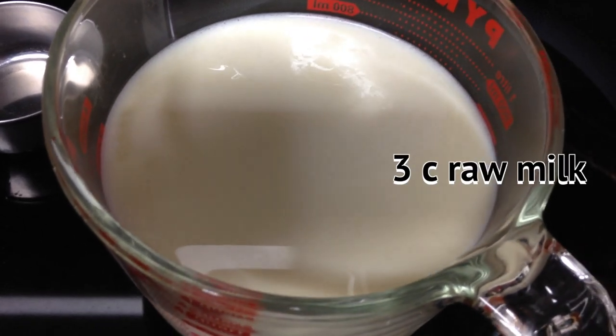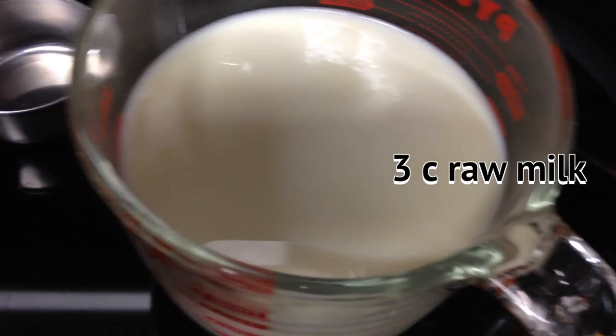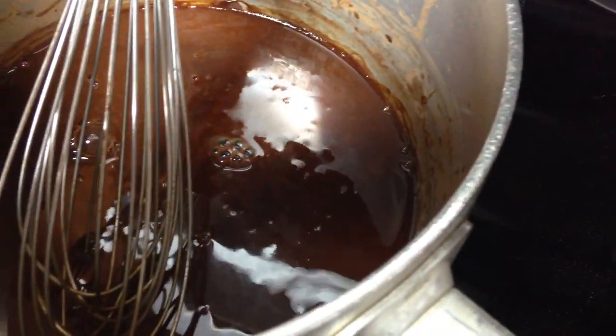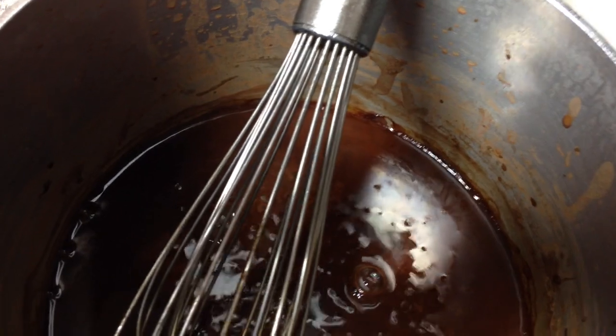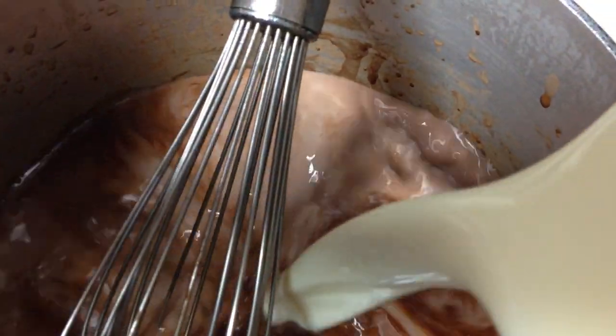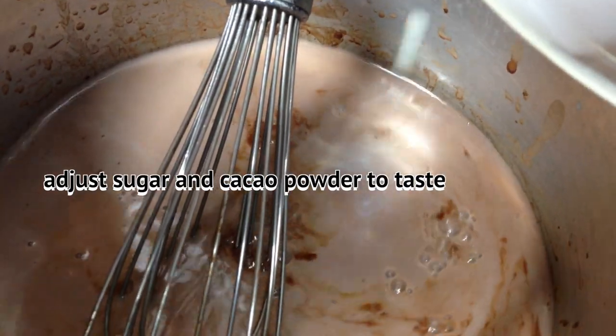So now I'm going to add three cups of raw milk, and it's starting to bubble again after I add the sugar. And you can adjust the sugar to taste.